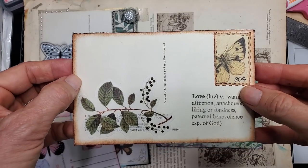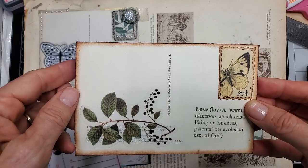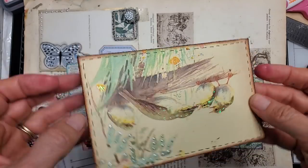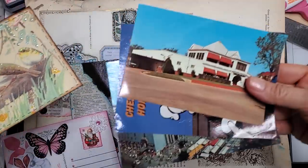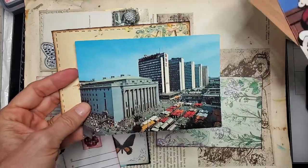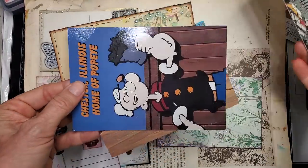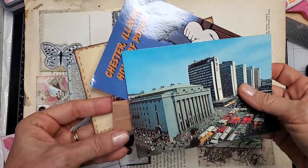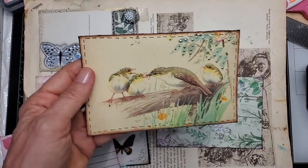Hi everyone, this is Pam at the Paper Outpost and today we're going to be blasting through some more book pages together by making some pretty postcards out of not-so-pretty postcards. I rummaged through my postcard pile and found a bunch I probably wouldn't use in a journal, so I pulled them out and made these babies.